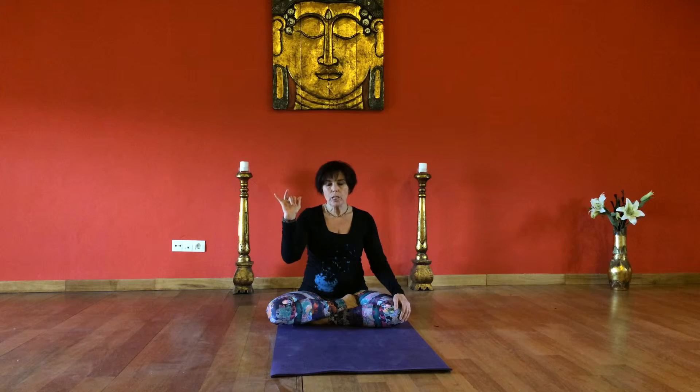So again, making the Shiva Mudra, or alternatively, you can place the ring finger and index finger on your third eye.